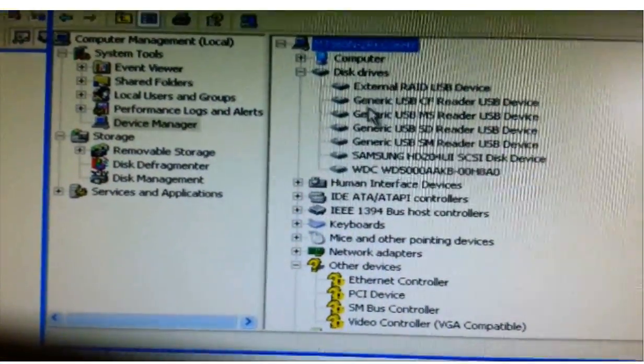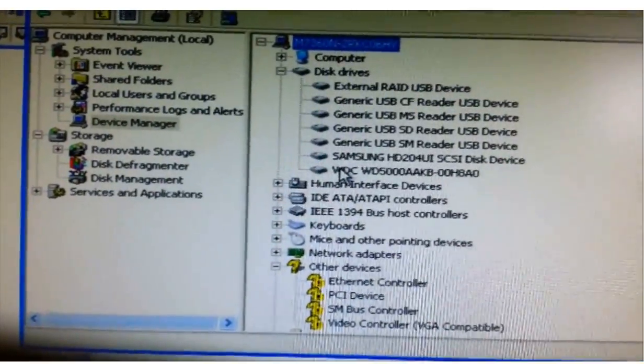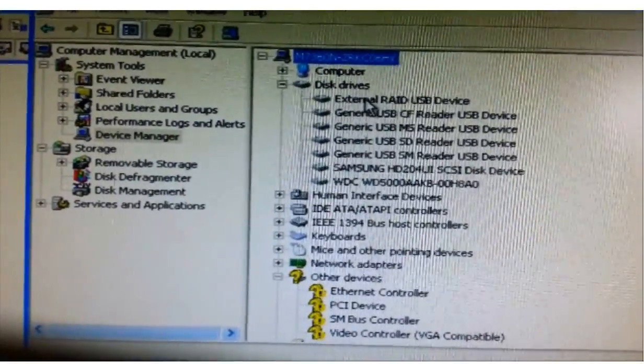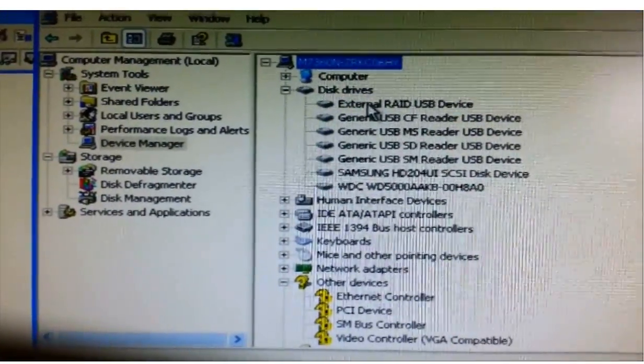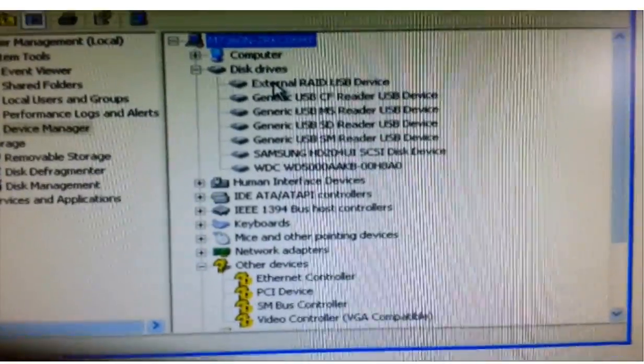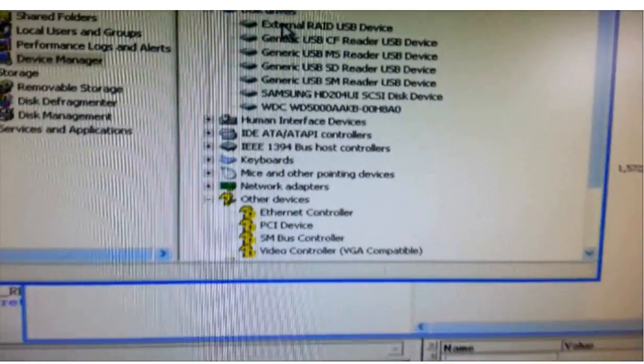This is the device manager. This is my hard drive system drive. This is the Samsung drive. This is the case. The drive does not show up on the device manager. Then you can hear the hard drive stop spinning.